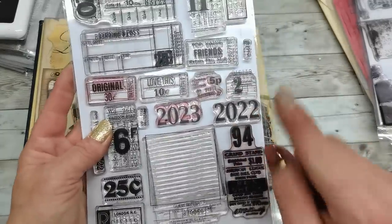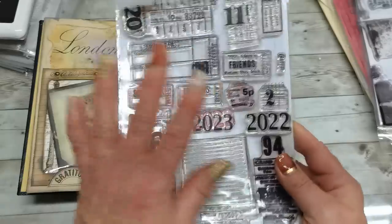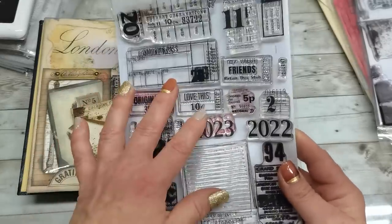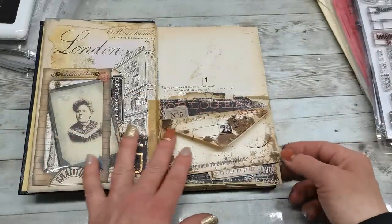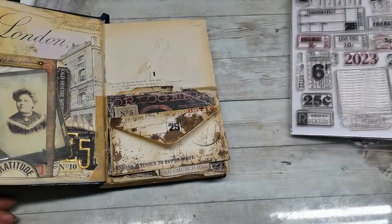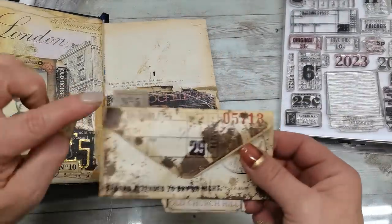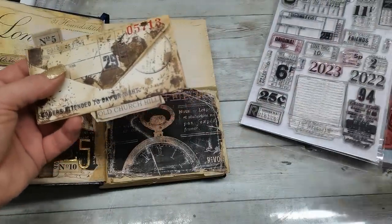I first saw this collection when Margaret from 7 Plaza spoke about it, and I really loved it. So I had to find it as well, because it's a really beautiful collection. And I do have a number here and the name of the street from Tina's collection.